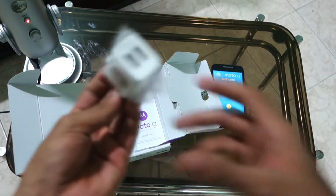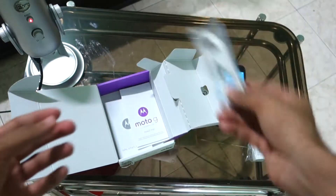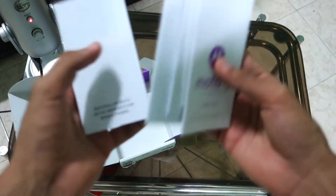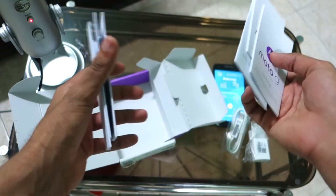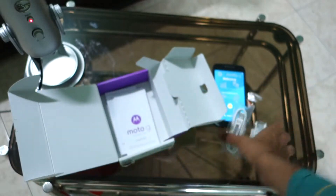This is a 1 ampere charger, so I'm not sure how well it will charge 2 phones at a good speed. There is also the normal USB cable and some manual booklets, which you will surely go through if this is your first smartphone or an upgraded one — but if you're already experienced, you may not read these.